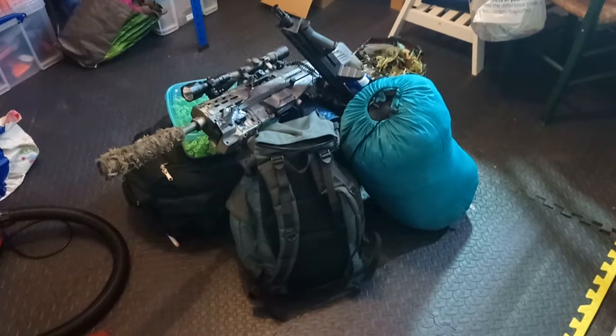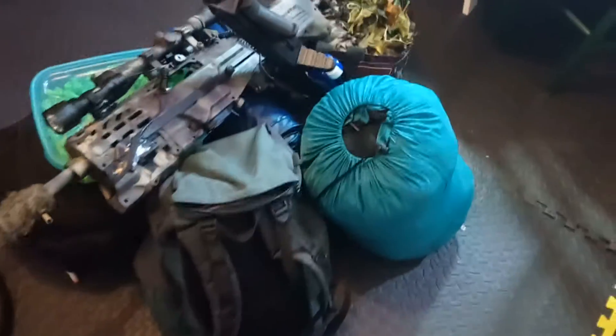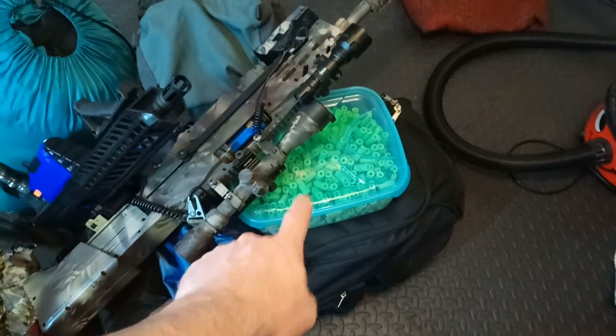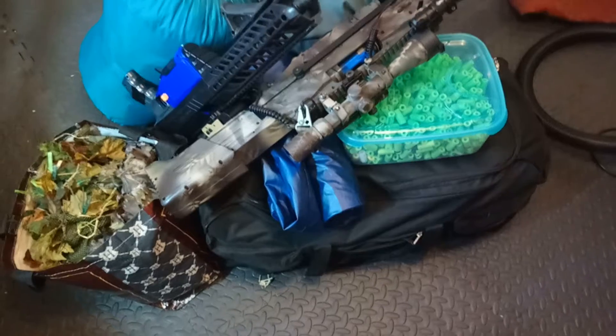So I think that is pretty much my pack-in for Battle of Britain F. Just taking two blasters — a Retaliator and an HPA Longshot — a box of darts, and that big bag there is basically my loadout and TAC gear, blaster repair kit, all that kind of stuff.